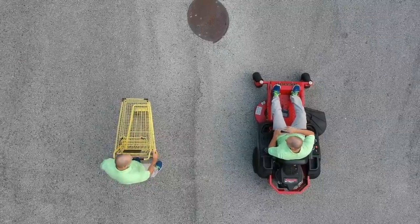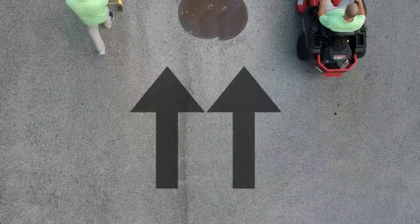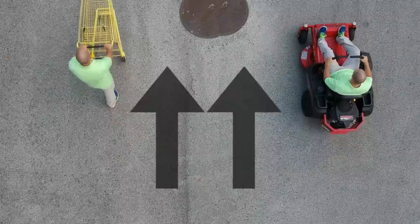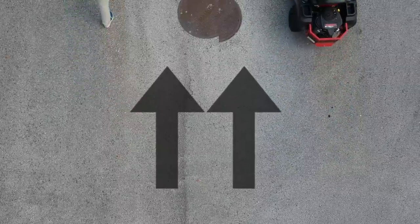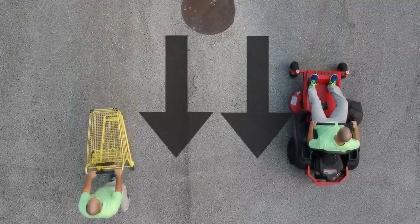When you want to push a shopping cart forward, what do you do? You apply an equal amount of pressure from your left and right hands forward. That's the same exact way to get a zero-turn lawnmower to go forward. Reversing is the exact same principle — an equal amount of left and right pressure backwards.